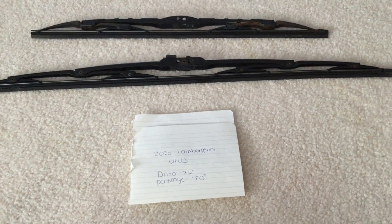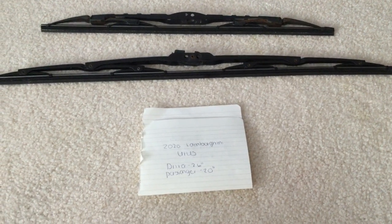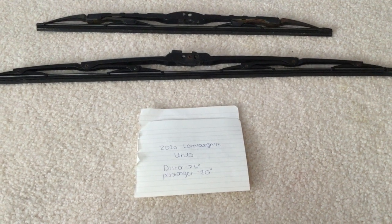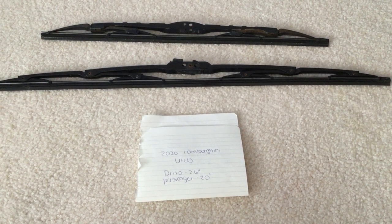The wiper blade replacement size for the 2020 Lamborghini Urus is going to be different sizes for the driver and passenger side wiper. If your 2020 Lamborghini Urus uses a different size wiper blade, please be sure to leave a comment and let the rest of us know.